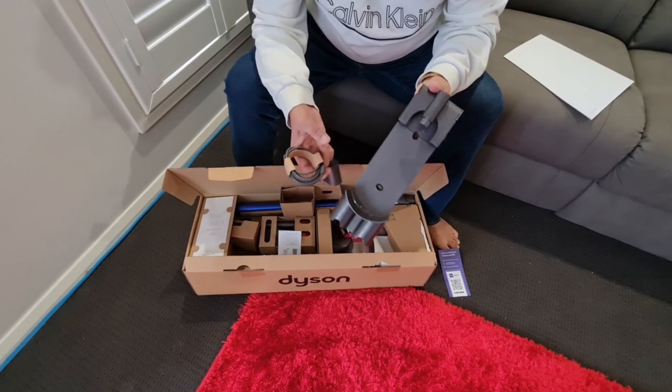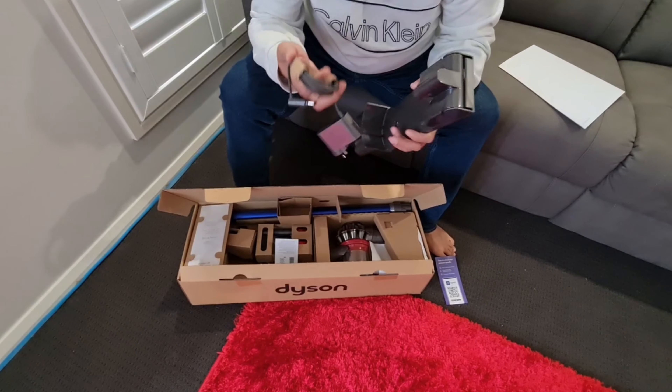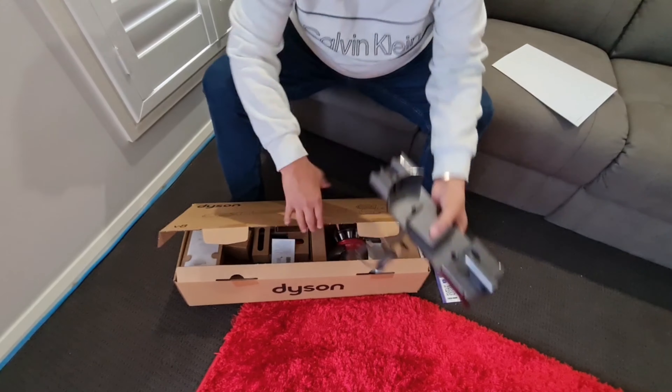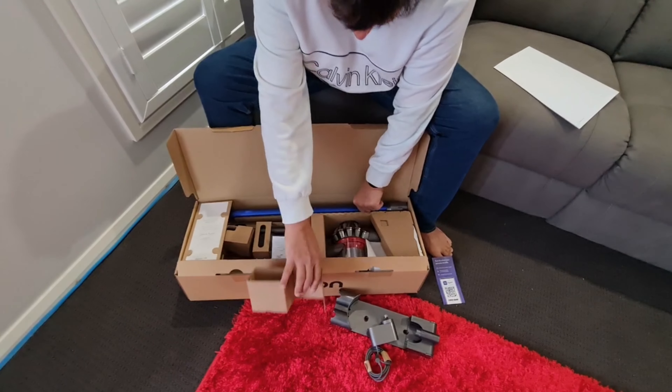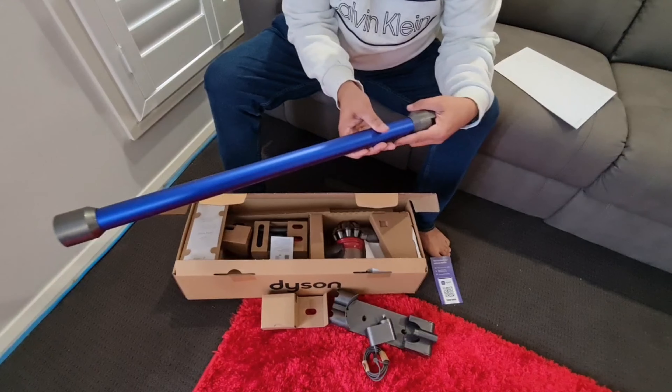This is the charging station which you can mount up on the wall, and this is the power cable that comes with it. And this is the suction nozzle long stick attachment.